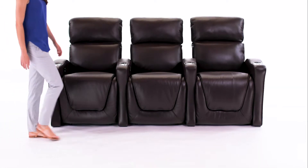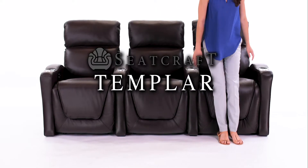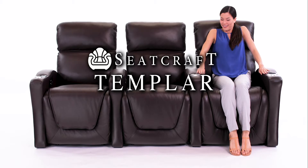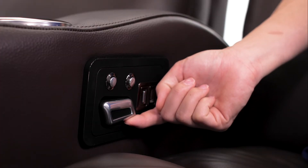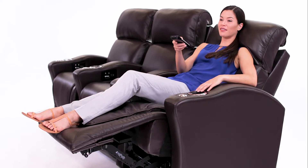With ample seating space and a compact design, the Templar Home Theater Chair by Seatcraft is an ergonomic masterpiece. ComfortView technology allows you to adjust the headrest to the perfect angle. Whether you want to simply relax or watch some TV, this chair accommodates your needs.